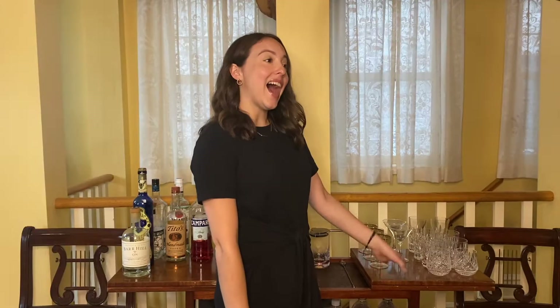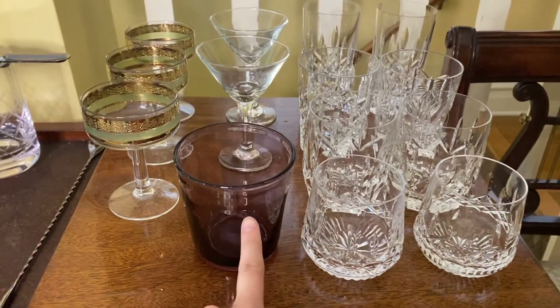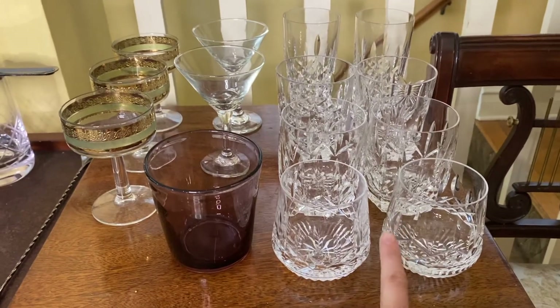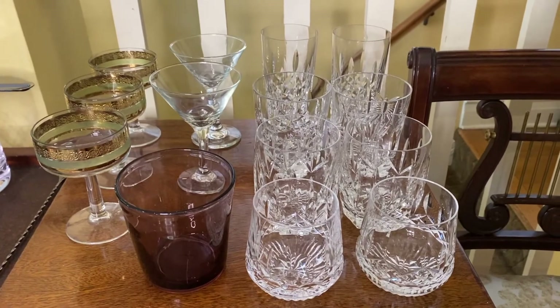The next thing you'll need, of course, if you want to drink out of something, are glasses. I am lucky enough to be a grown-up who lives with my parents, so we have some lovely crystal that we use from their wedding. Most people don't have that, which is totally cool. But it's nice to have cups that are different than your normal everyday water drinking cups, because it makes the experience much nicer and more meaningful if you have special cups for your cocktails.